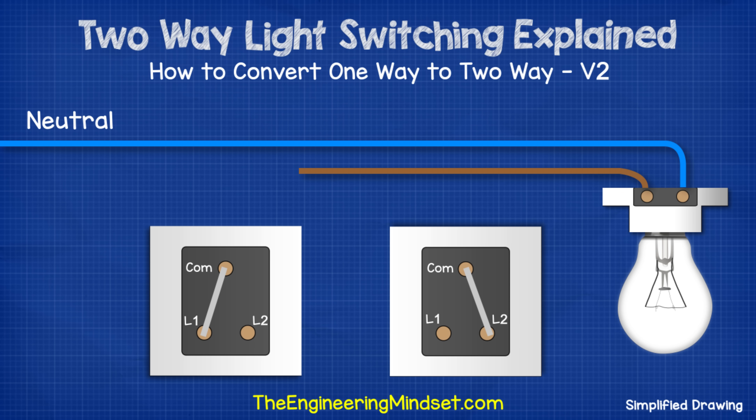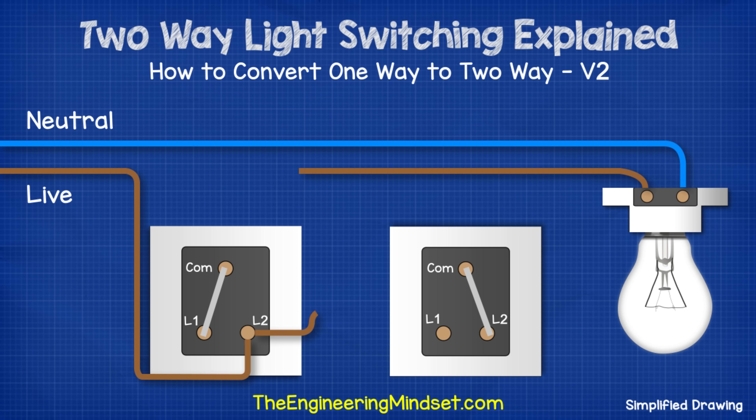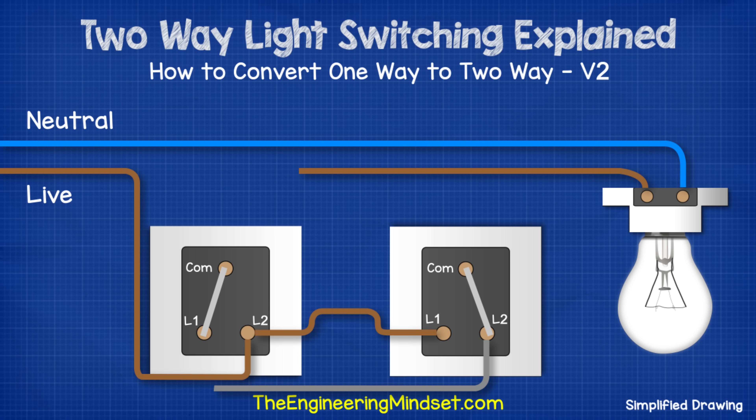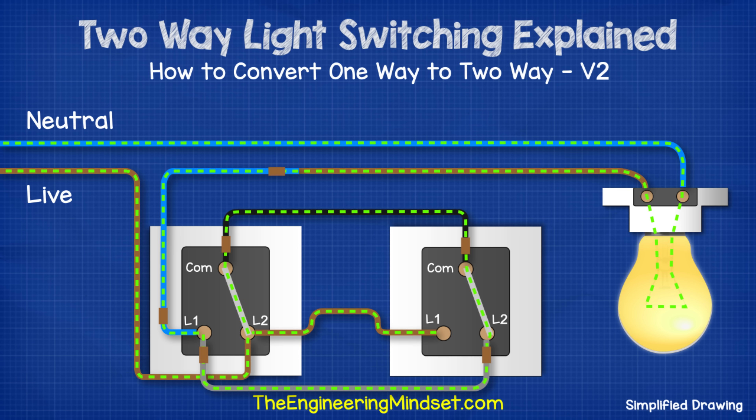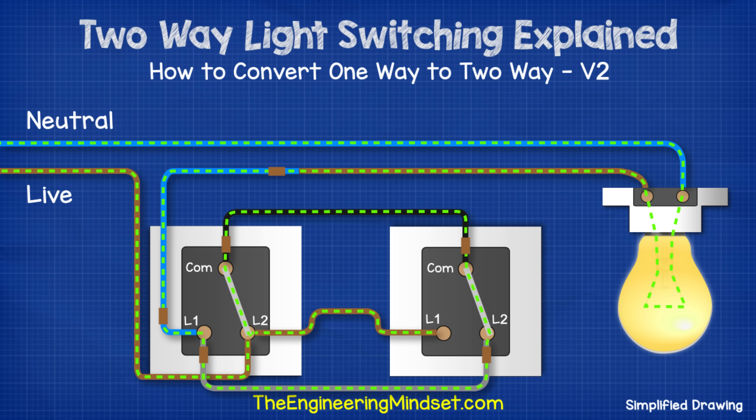The alternative ways work almost identically to the conversion we just saw. But in this method, we run the live to L2 of switch one. Then we run a brown cable from L2 of switch one over to L1 of switch two. Then we run the gray wire from L2 of switch two over to L1 of switch one. We need to place a brown sleeve at each end to warn that this is intermittently live. Then we run a black wire between both commons of both switches, again placing a brown sleeve at each end. Finally, we connect the blue wire from L1 of switch one back to the light fitting, placing a brown sleeve at each end. To start with, the circuit is broken. Electricity passes through switch one and into switch two but it reaches a dead end. If we then flip switch one, we complete the circuit and electricity flows through switch one and into switch two, then back to switch one and up into the lamp.